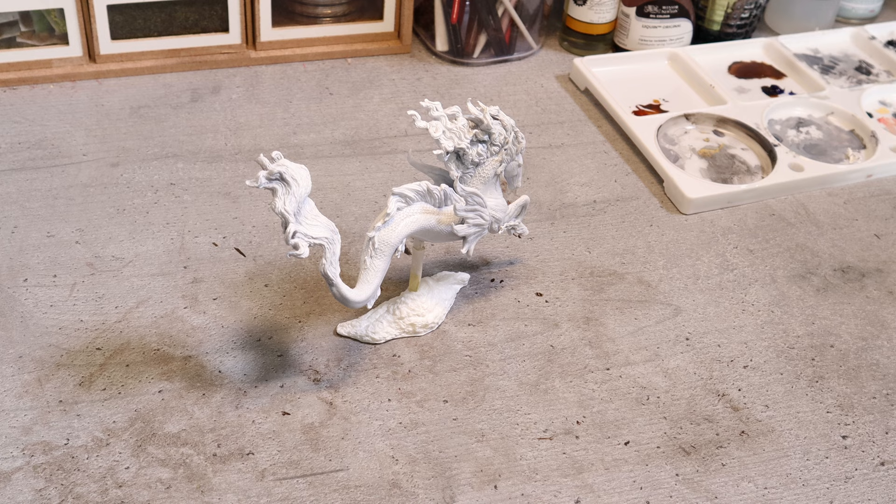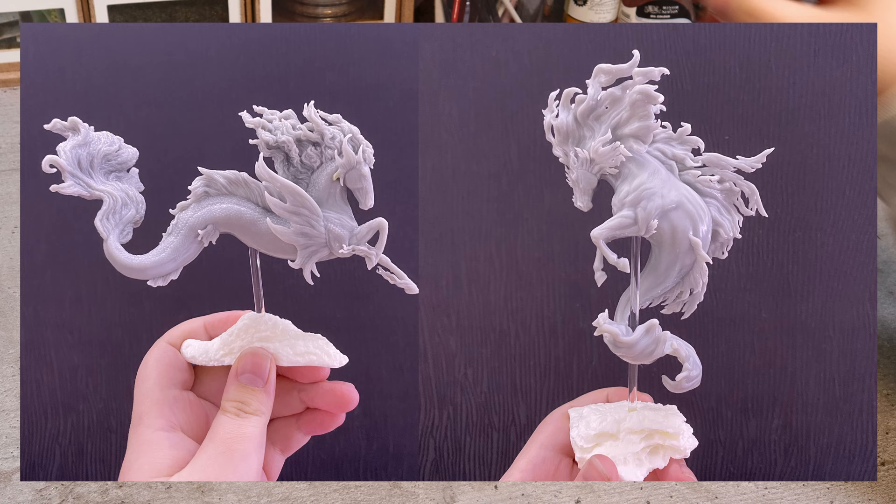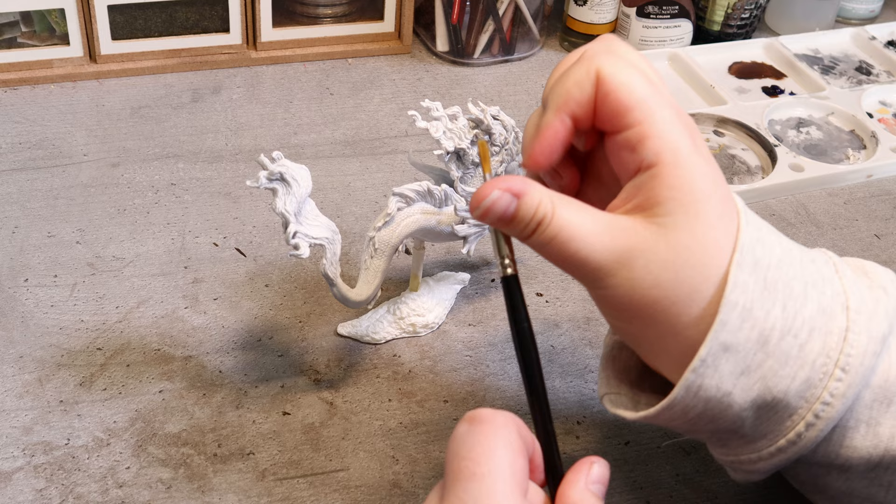Hi, I'm Sophie and today I'll be painting a resin sculpted by OG Equine. I've got these two stunning fish horses and for today's video I'll be painting this Aurora. I'll also be painting Orion as well but that will be for a separate video.